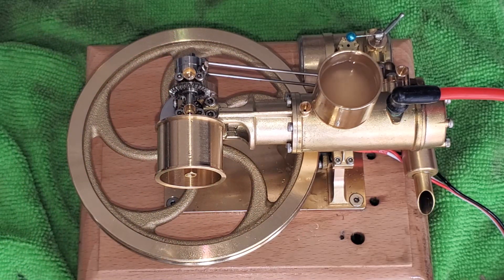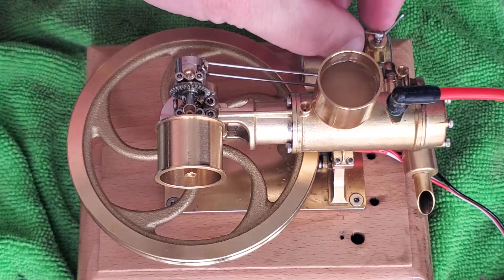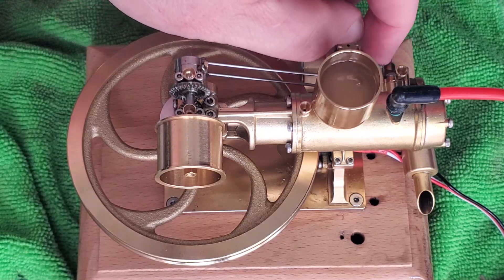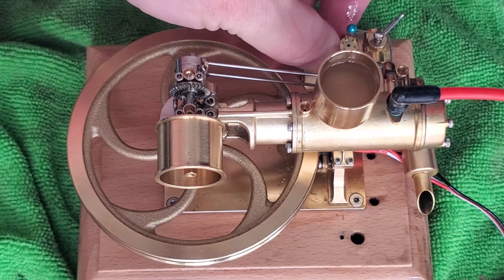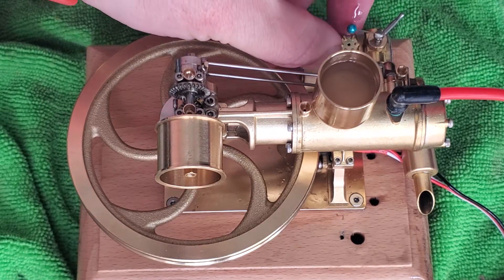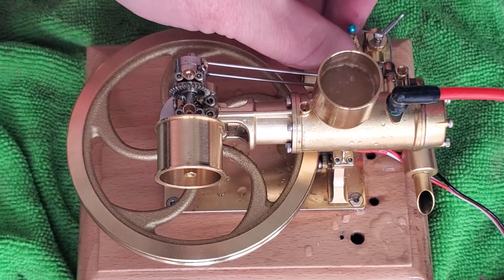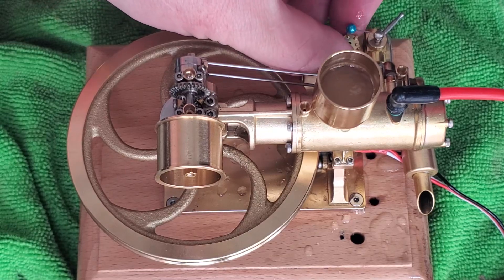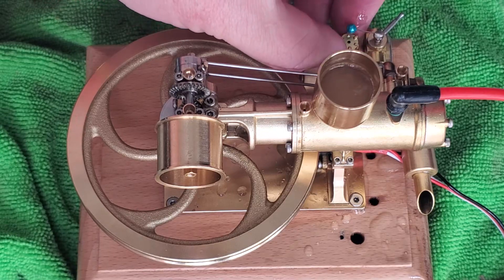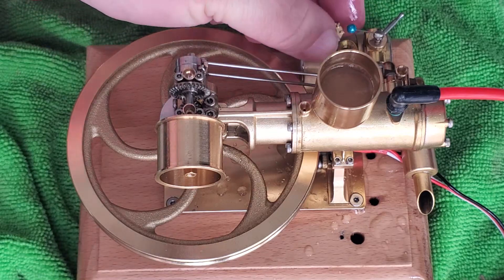But more importantly, I'm real excited that the R18 here ran for 45 minutes or an hour, and then I don't know if it's empty, or if I just got curious about adjusting the needle there for a second. It's hot enough it's boiling off some of the water, so the fuel tank is pretty empty there.